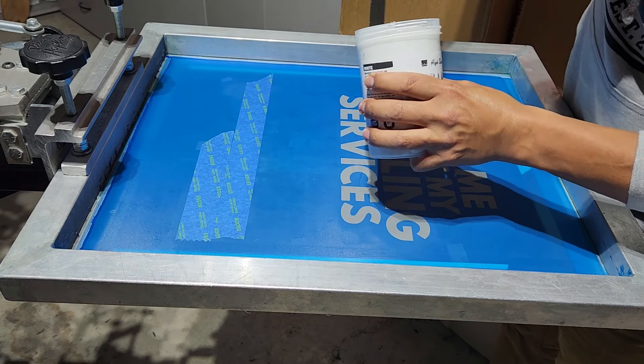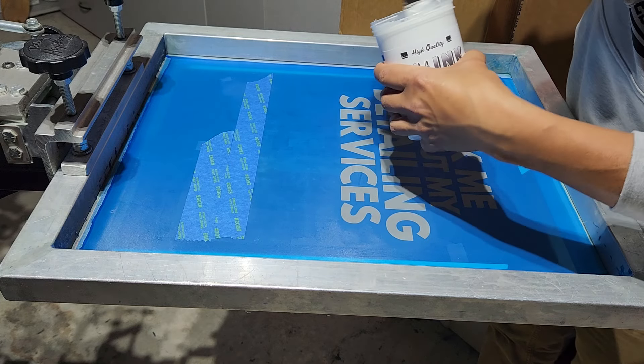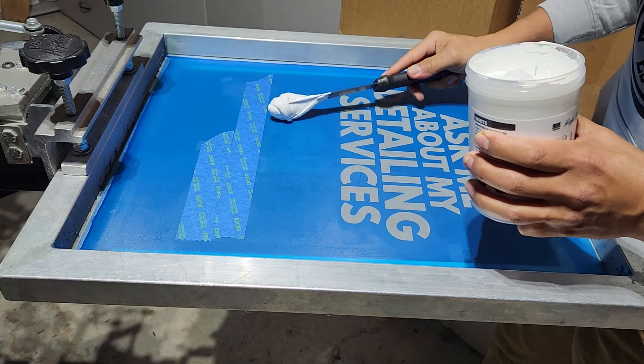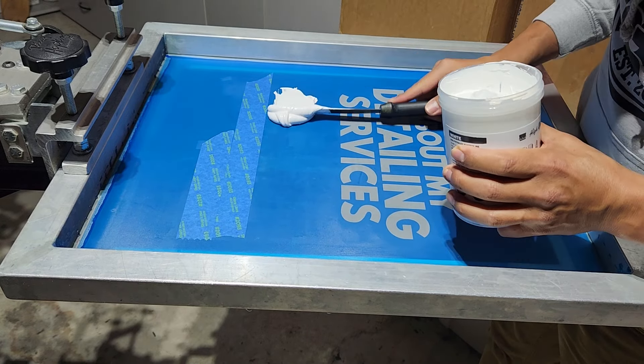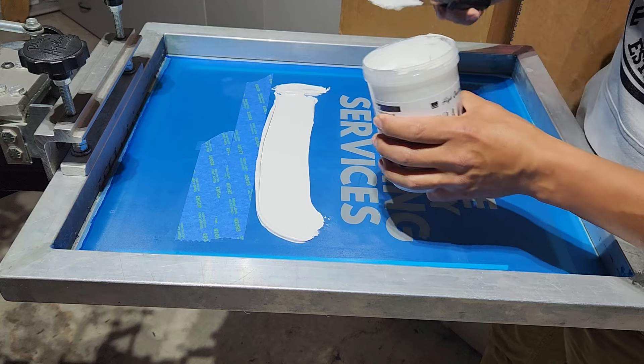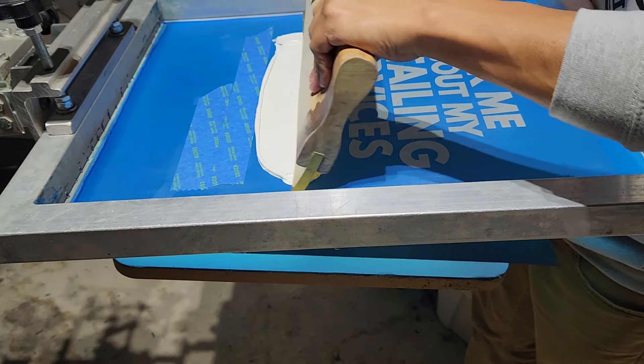So we got the screen set up. Everything's lined up. The off-contact has been set. Last thing we got to do here is print a test just to make sure everything is looking good. All right, let's print the test. We'll flood up.